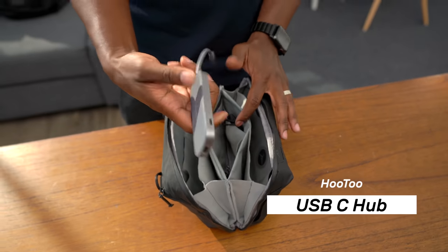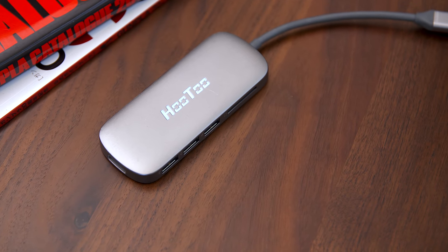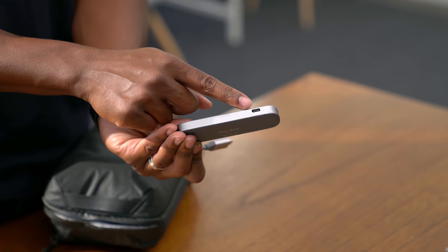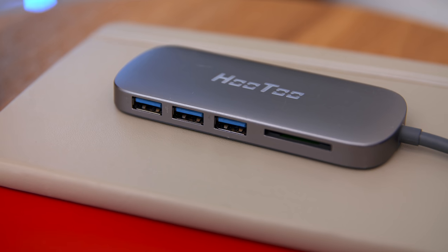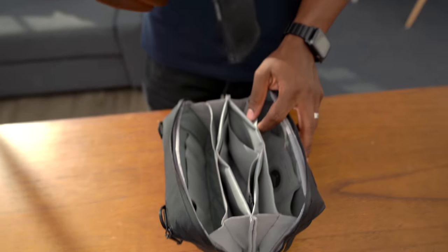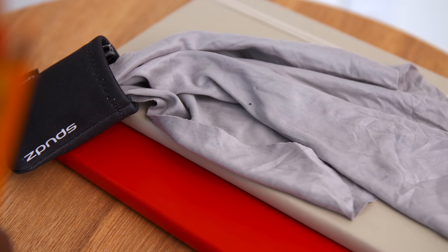I also have a USB-C hub from Hutu — pretty much my USB-C adapter. You get three USB ports, an SD card reader slot, an HDMI slot, and an extra USB-C port. Satoshi actually has a much better one than this, but I have no clue where that is, so this has been my replacement for years and works fine. And of course, you've got to have a microfiber cloth. Keep that tech clean — whether it's in your backpack, your tech pouch, or your tech survival kit, you need one.